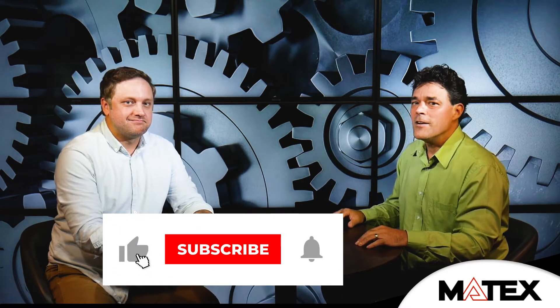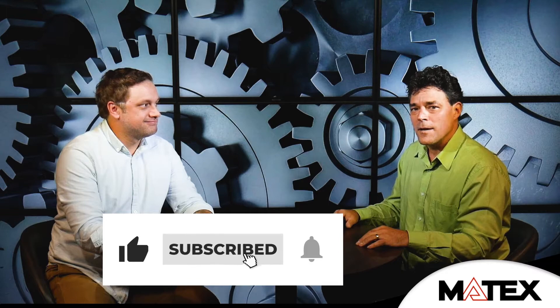You learn little tidbits watching these videos, and there's a lot more to watch at Matexgears.com. Take a look and see what Christian and everybody else at Matexgears has to share.